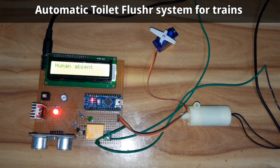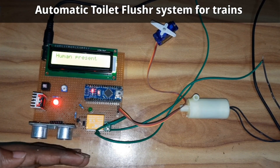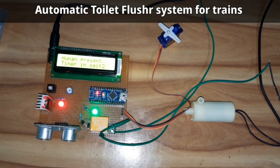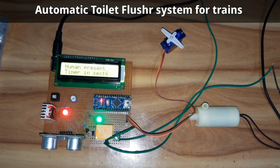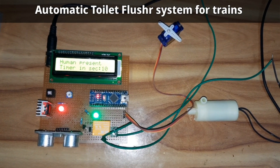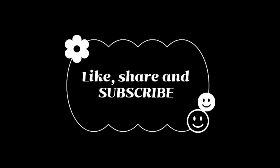If a human is present again, it detects them, and when they leave, the flusher will automatically activate. This is how the automatic flusher in railway toilets works. Please like, share, and subscribe to the channel and stay tuned for the latest updates. Thank you.